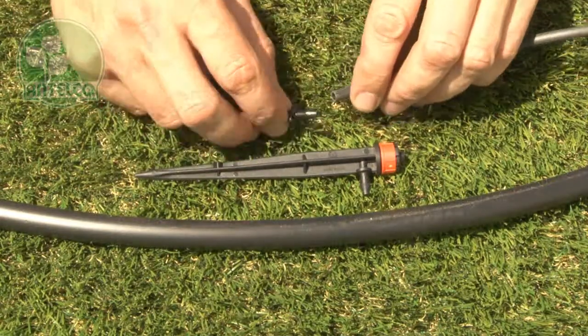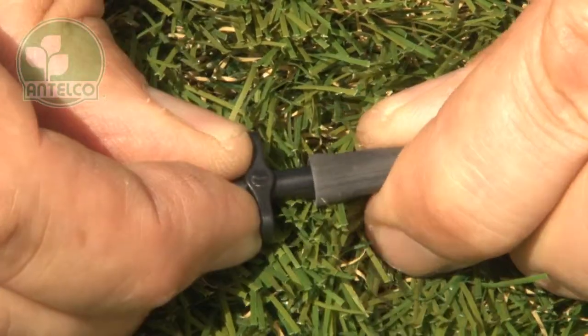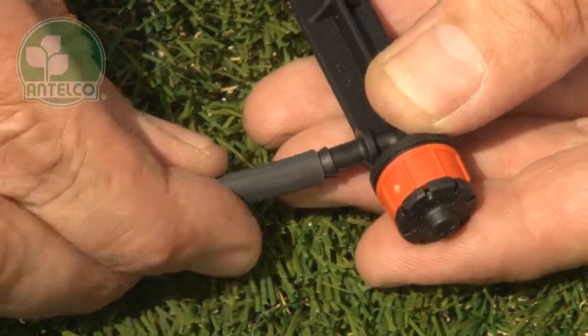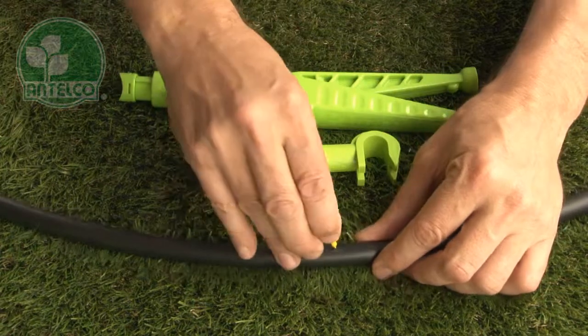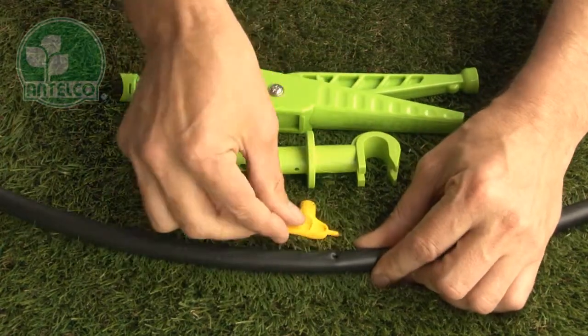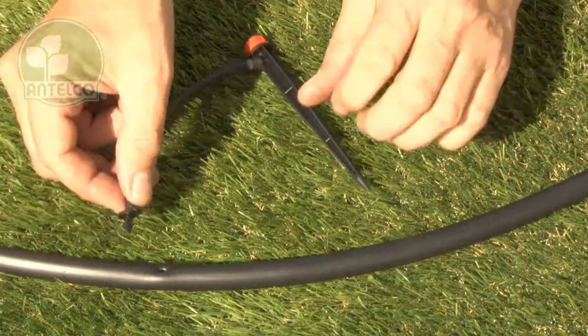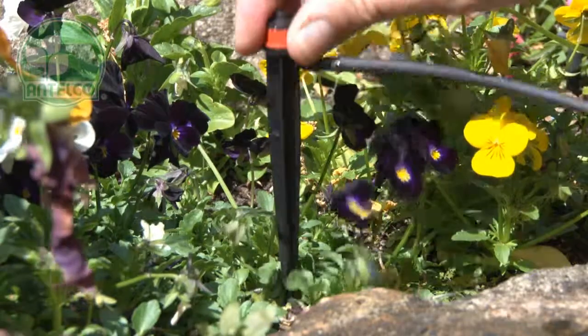To install the spike version, first insert a Nantelco 4mm joiner into 4mm ID tubing. Then push the other end of the tubing onto the barb on the spike. Next, create a hole in your LDPE lateral using a Nantelco key punch, pocket punch, or punch and cut. Then push the joiner into the pre-punched hole and push the spike into the desired location in your garden.